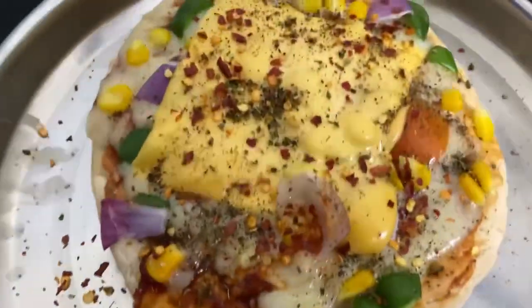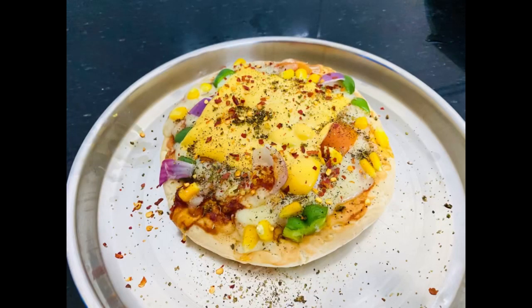It's very delicious, you can try it. You can add chili and oregano flakes. I will see you soon in my next video.